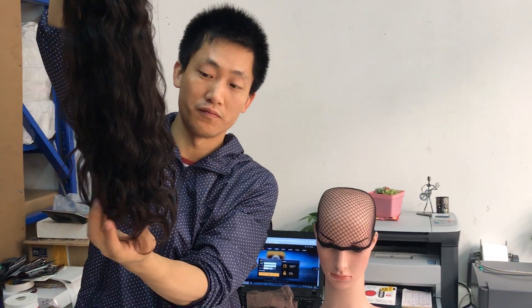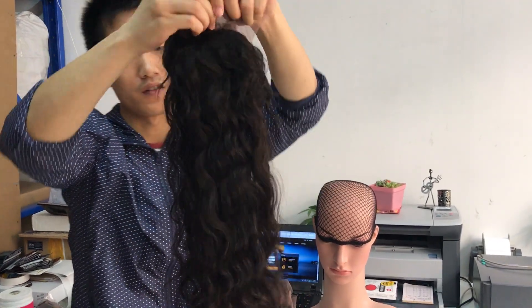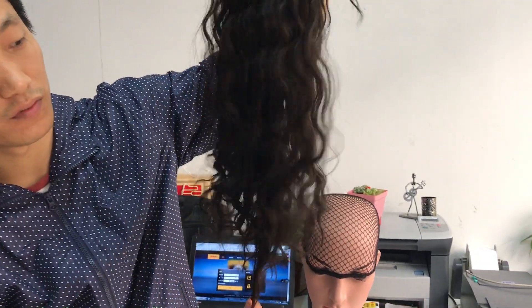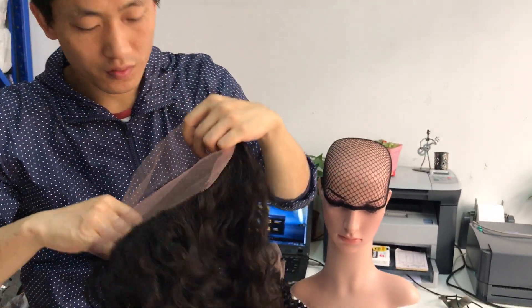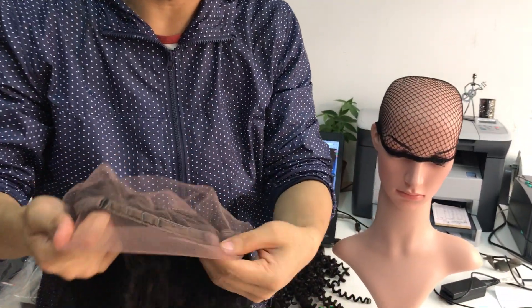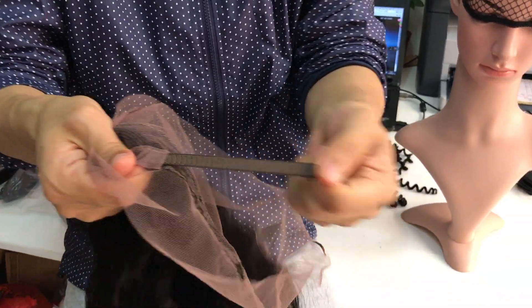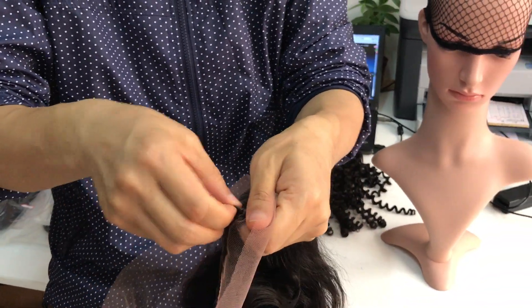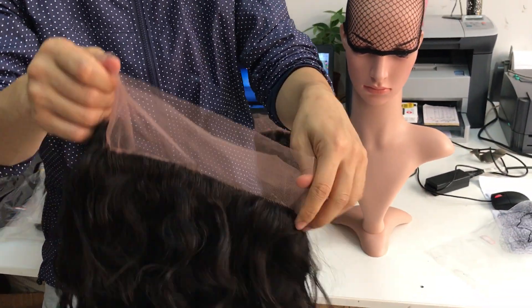It's got full volume — it's full at the ends. This one is 18 inch. You can adjust the size by the elastic strap.